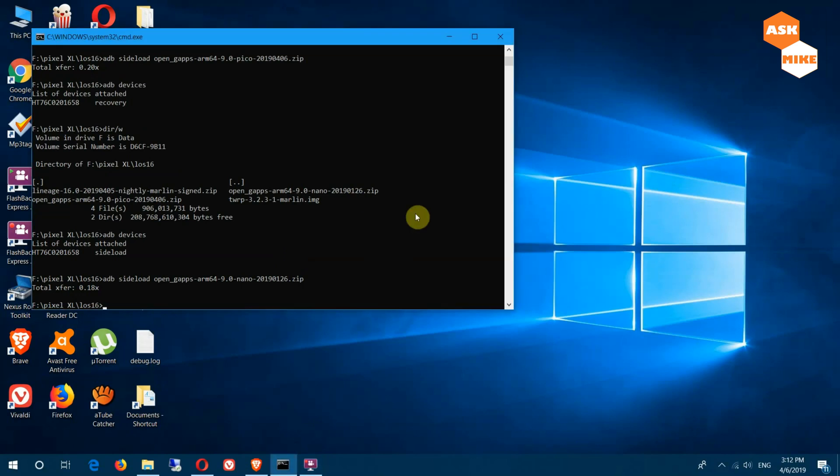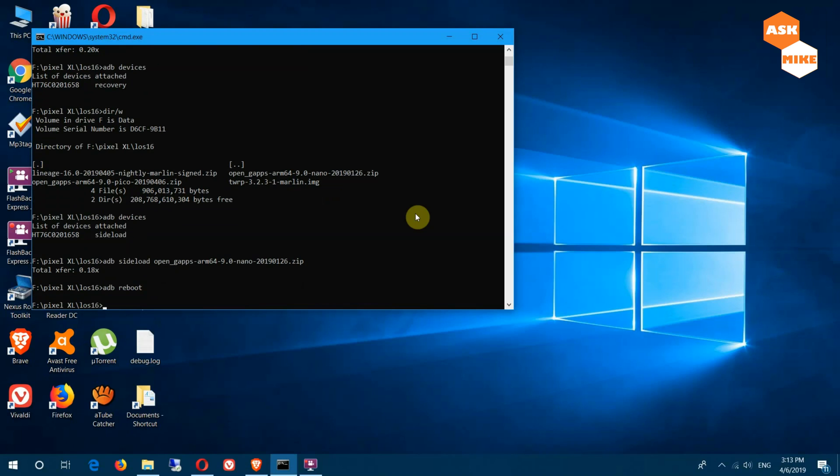There seems to be an issue where you can't install GApps right now, because it may still be detecting the previous version of stock ROM or whatever is in there. So let's try to just reboot the device into LineageOS first before we put in the GApps package. So let's just reboot with 'adb reboot'. This will reboot your device into LineageOS and we'll check if we can install the GApps after.